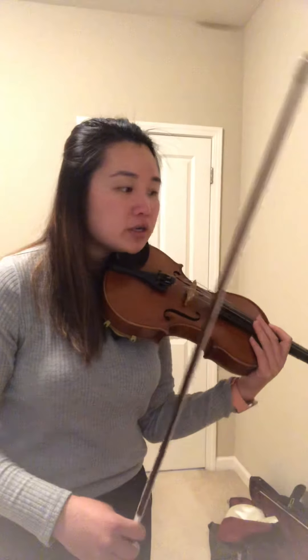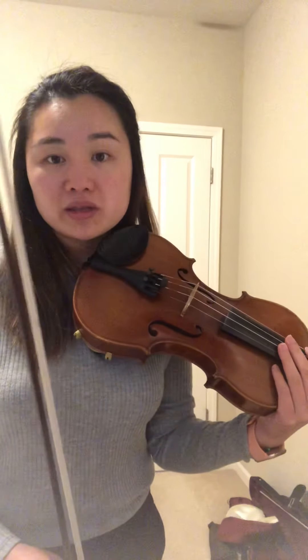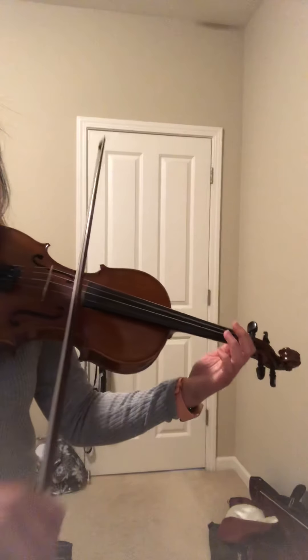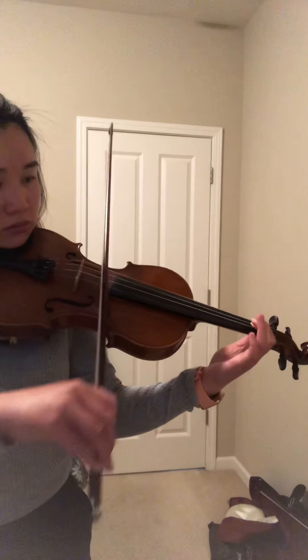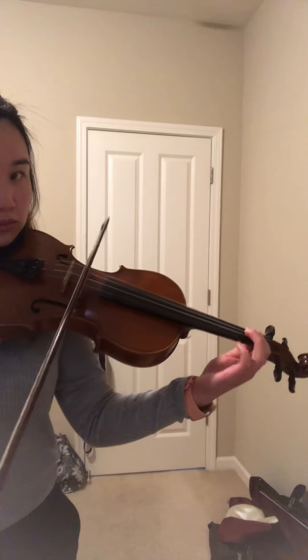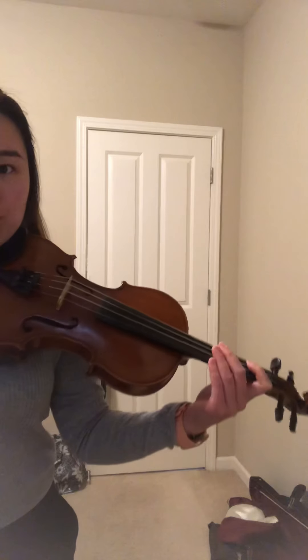We're going to do number 119 — this is where the slurs come in. Don't be scared. Remember, a slur means as many notes within that curved line, you are using one bow movement. One bow movement. Here we go, 119.